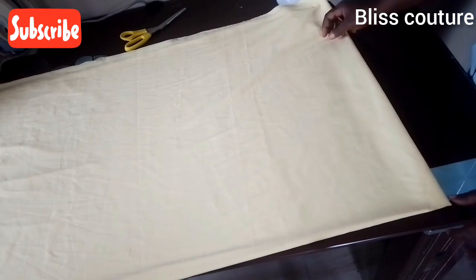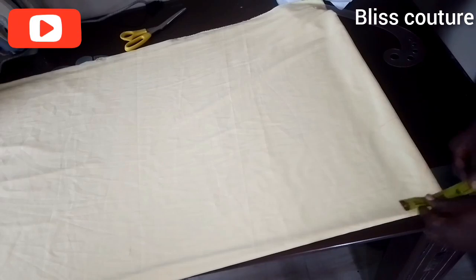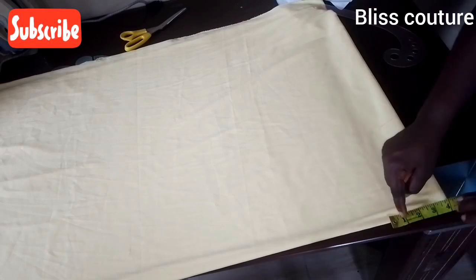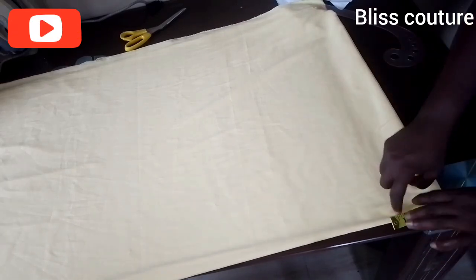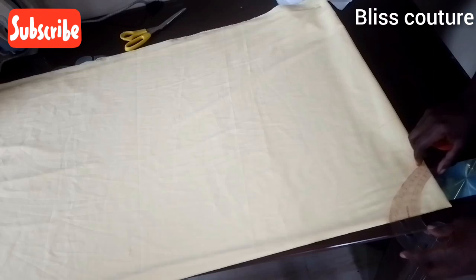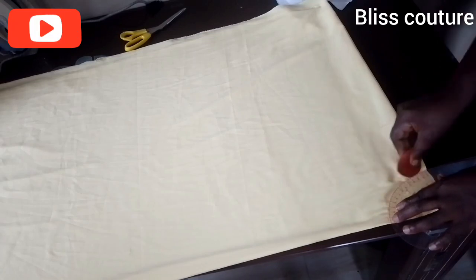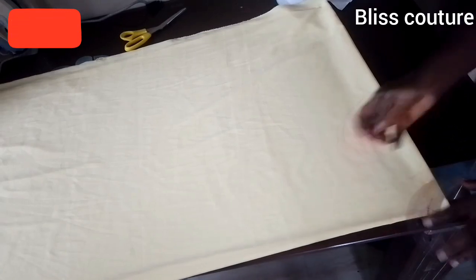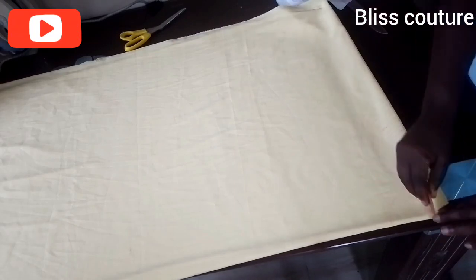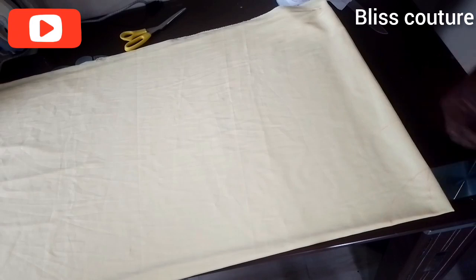I'm sorry the chalk mark isn't showing clearly — please pay close attention. For the front neckline I use four inches depth while for the back I use one inch. I connect the four inches to the three inch width we marked earlier. The front and the back width must meet together.